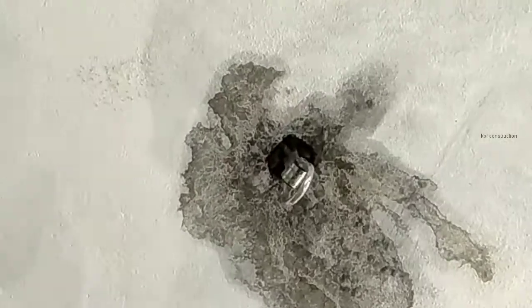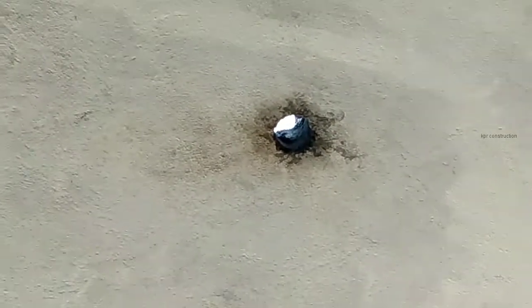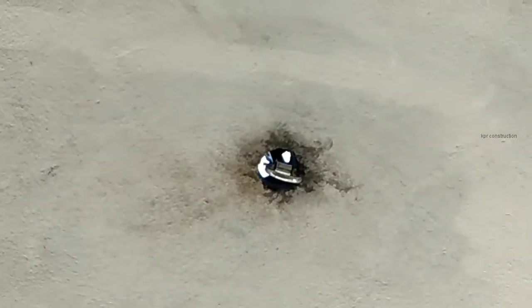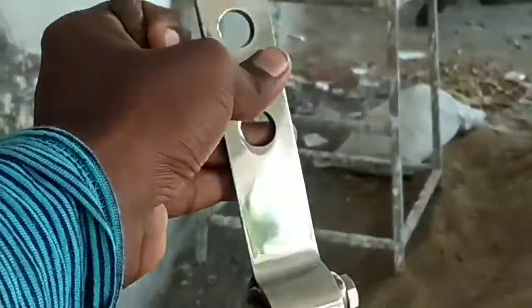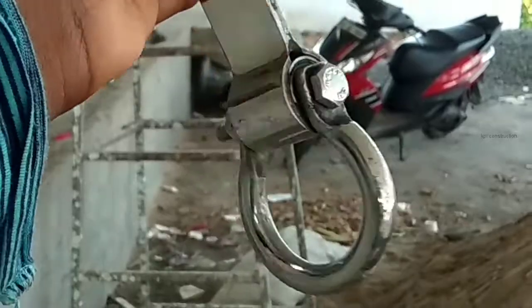The hook is installed on the concrete board. We check that the hook is positioned correctly in the area — yes, this is correct. Does the hook swing? Okay, this is the hook installed for the swing chair.